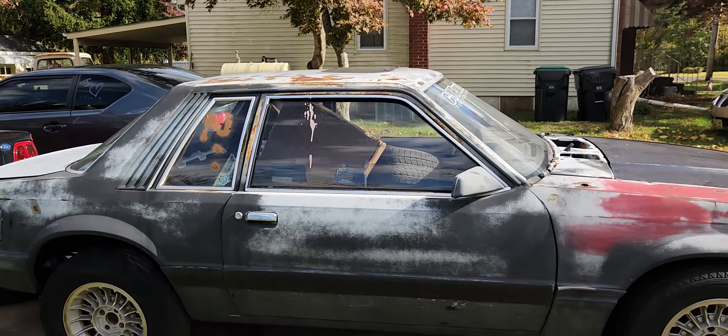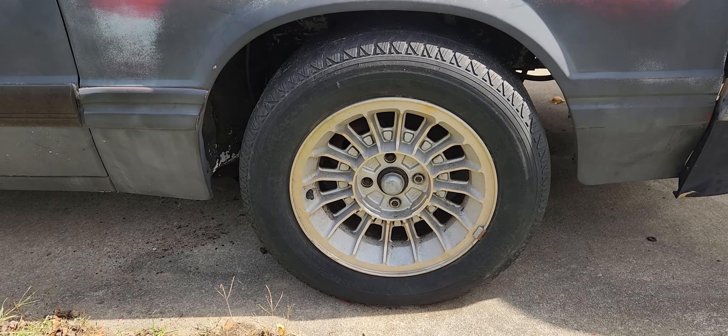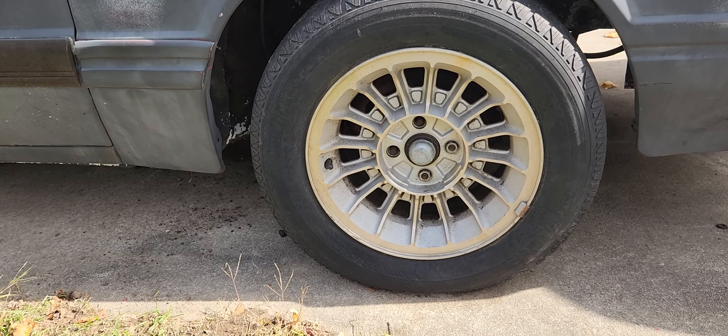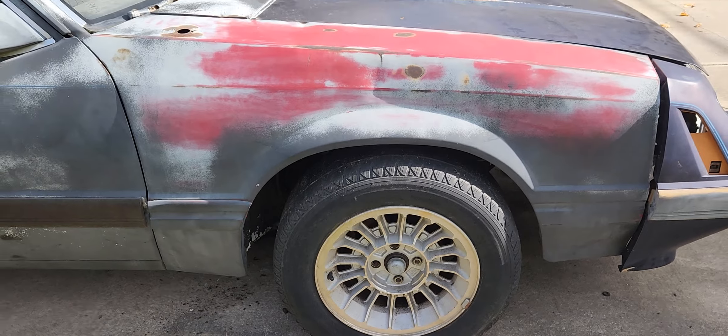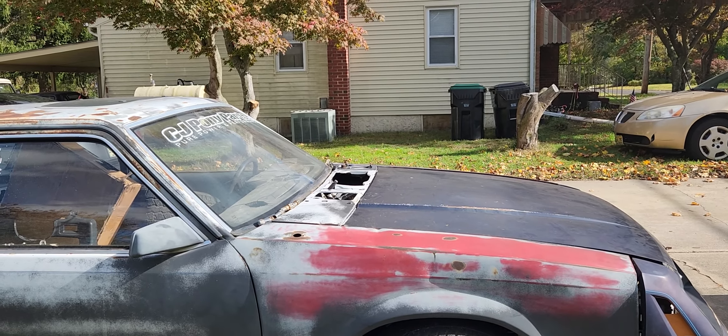Hello everybody, hope you're all doing well. I'm out here on Gary's coupe — you guys have seen prior videos I've done about this car. I showed the wheels where we couldn't get the lugs off due to them being down inside of the wheel where you couldn't get a lug wrench or a socket in there. We corrected that problem, got them loose, and now Gary can put his wheels on.